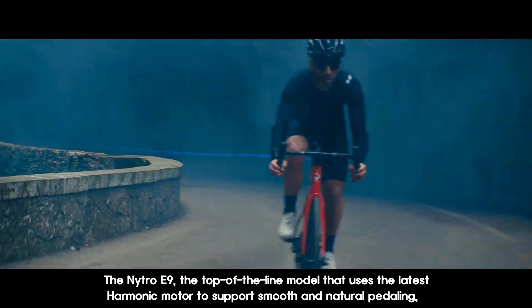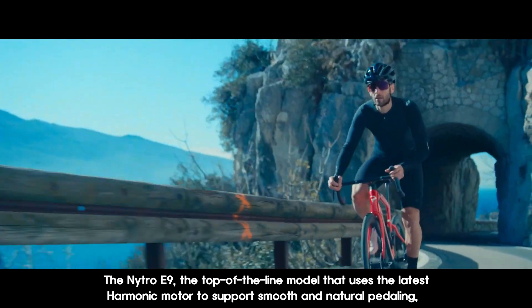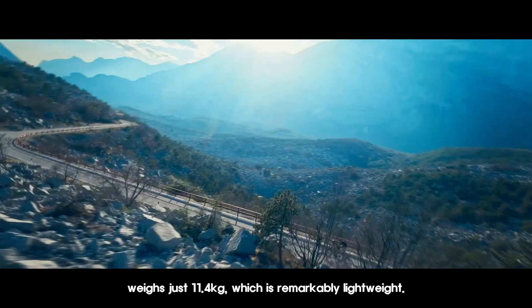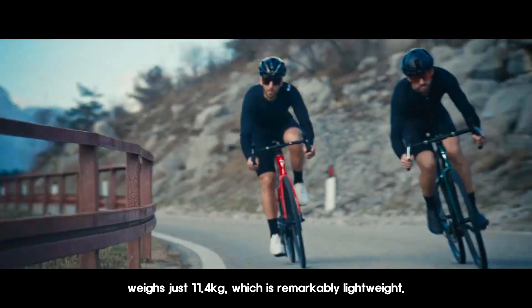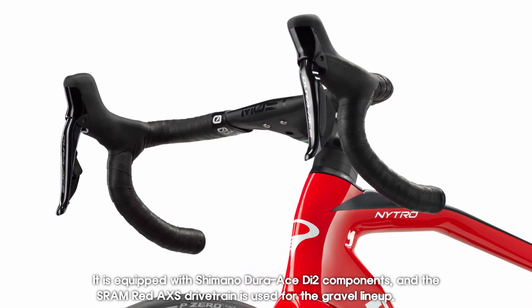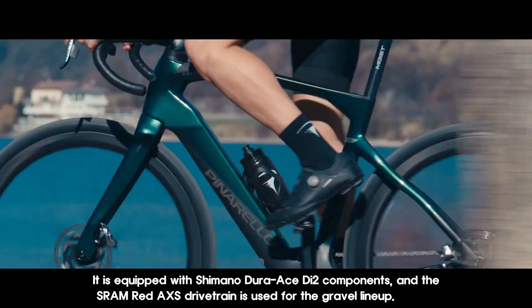The Nitro E9, the top-of-the-line model, uses the latest harmonic motor to support smooth and natural pedaling and weighs just 11.4 kg, which is remarkably lightweight. It is equipped with Shimano Dura Ace D2 components, and the SRAM Red XS drivetrain is used for the gravel lineup.